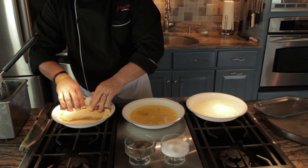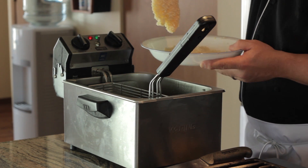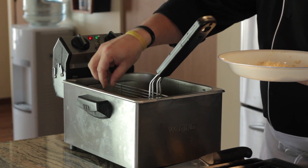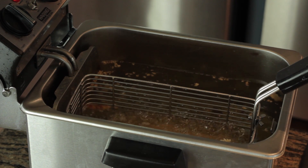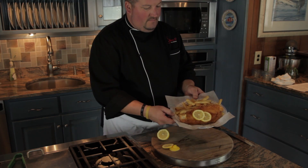When it's evenly crusted, gently drop it into a 350 degree fryer. You're going to fry this fish for about five to seven minutes. Keep an eye on this during the cooking process and pull it out when it's a light golden brown.